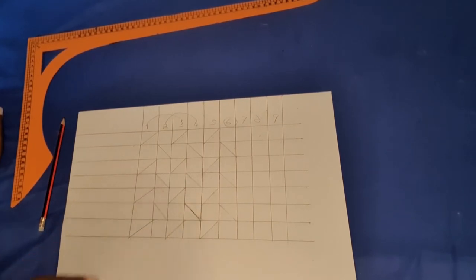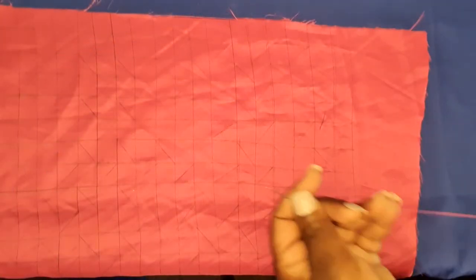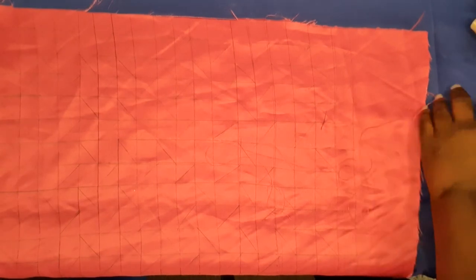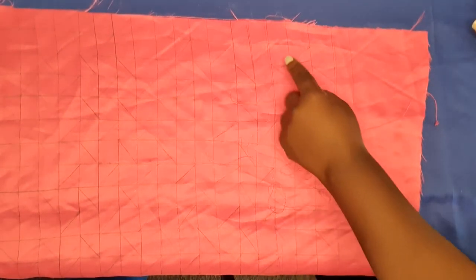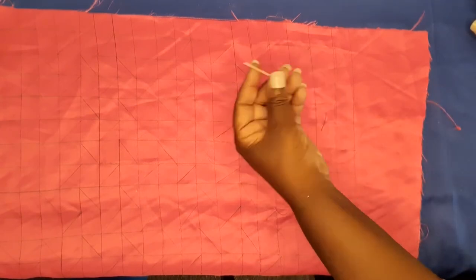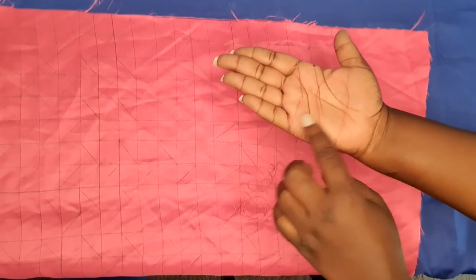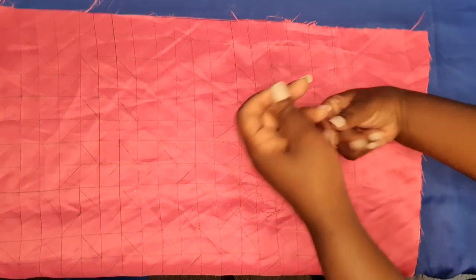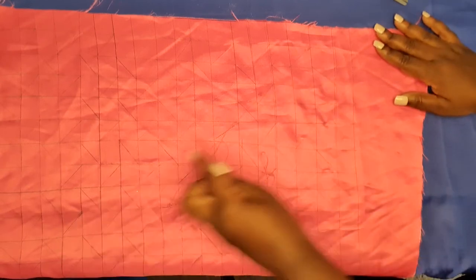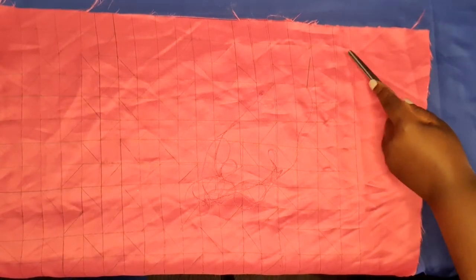After drawing the style lines on paper, you transfer them to fabric. Here you can see I've gone on to draw — to transfer — the style lines onto fabric. This is the piece of fabric we're going to be using, and I've already drawn the pattern throughout. I'm going to be using a matching needle and thread so that when I tuck down the points it will not be very visible. I'd advise you to look for a matching thread for your design.